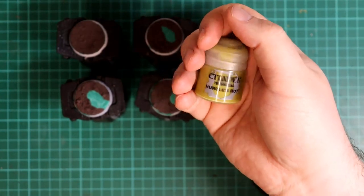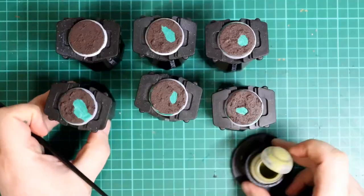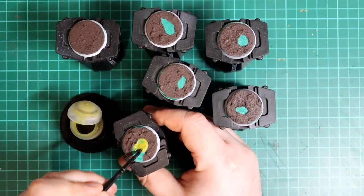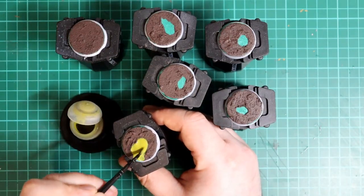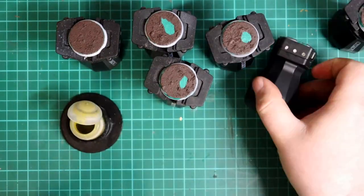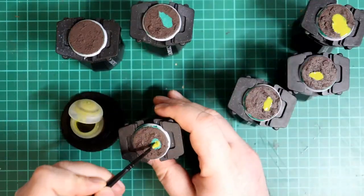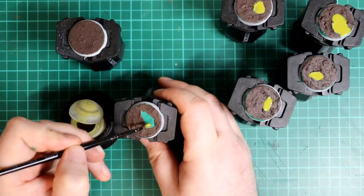It wouldn't be a Nurgle model without some snot somewhere, so I'm going to apply Nurgle's Rot to all the puddles. I use a fair amount as the thicker the paint, the stronger the colour ends up being. Where it's thin it shows through the underlying Kabalite Green. Don't worry about being too neat either, as it adds to the look if there's a bit of overspill onto the mud.